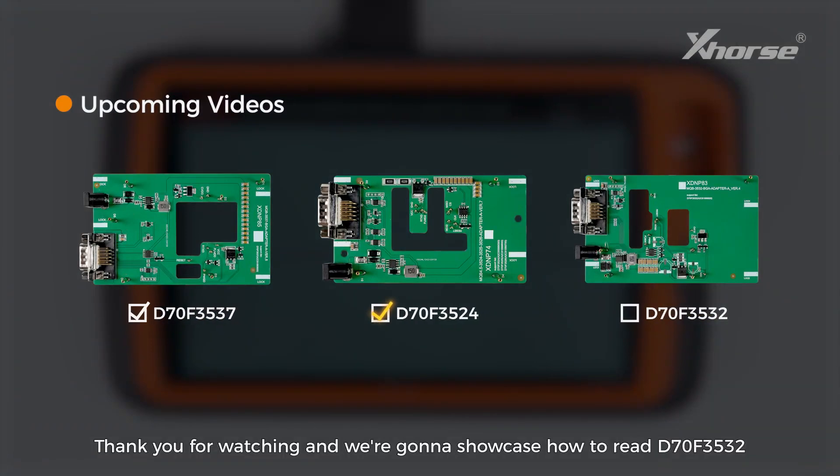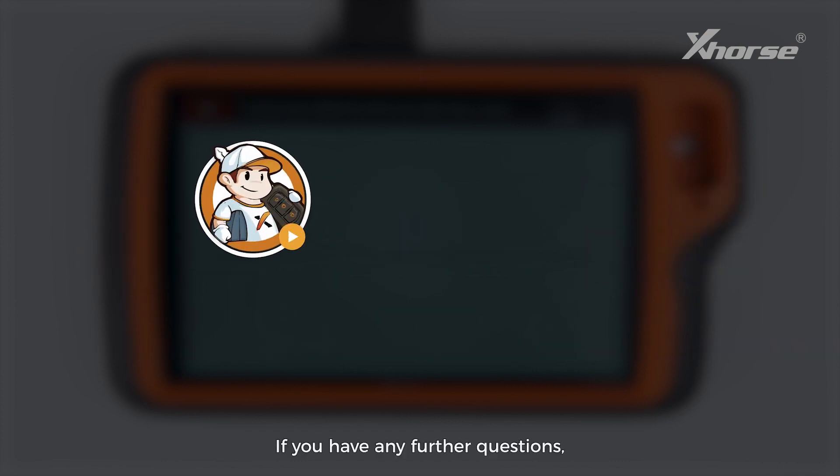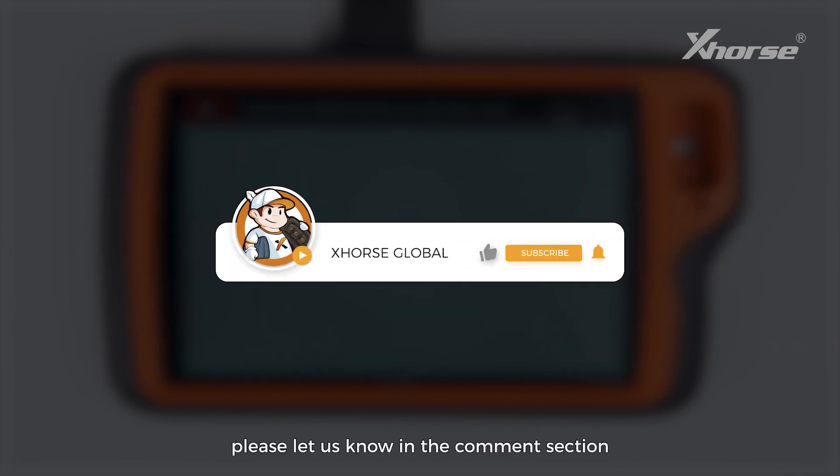Thank you for watching. We are gonna showcase how to read D70F3532 with our newly released adapter in the next video. If you have further questions, please let us know in the comment section, and I'll see you in the next one.